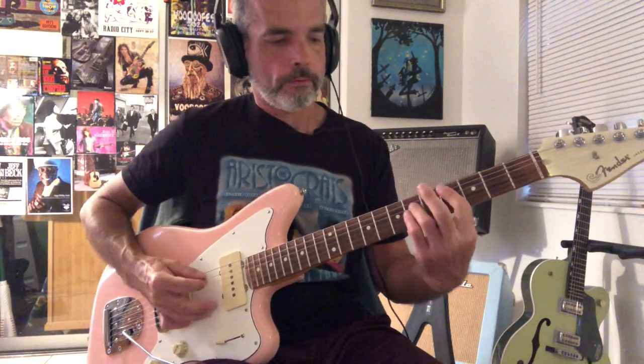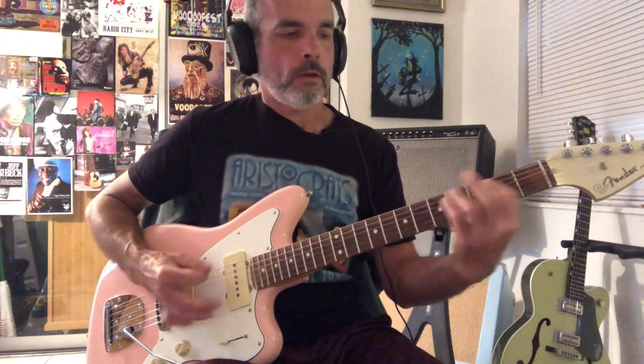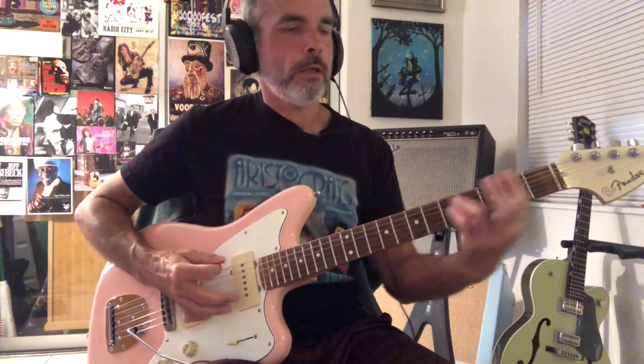And then we're going to be on this A power chord. And then where he's going J-I-M-B-O, that's A, E, B, F sharp. And then we're back to that.